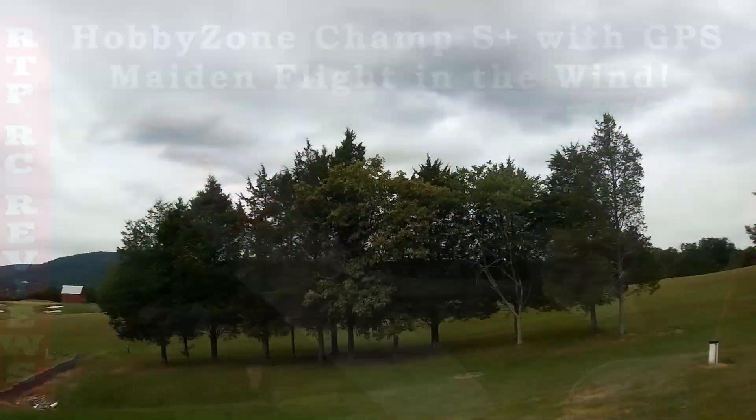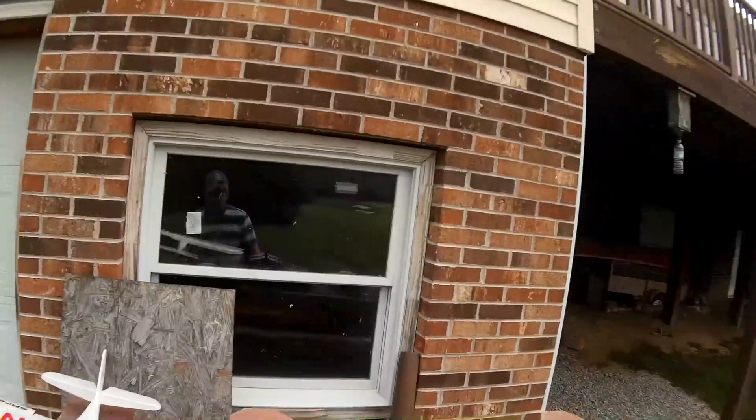So it's pretty windy out here today, but I thought I'd try the Champ anyway.